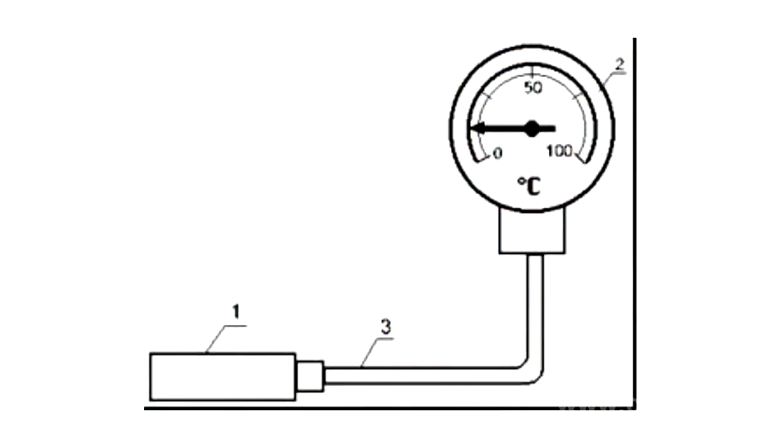The measurement system of the manometric thermometer consists of a sensing element measuring the temperature of the environment, a metal thermophile, a manometer operating body used to measure the pressure within the system, and a long connecting metal capillary. When the temperature of the measured environment changes, the pressure within the system alters as well.